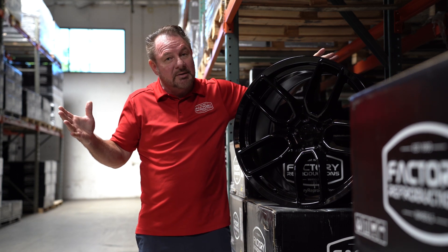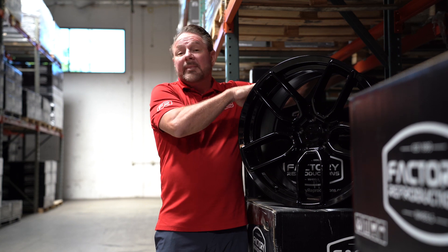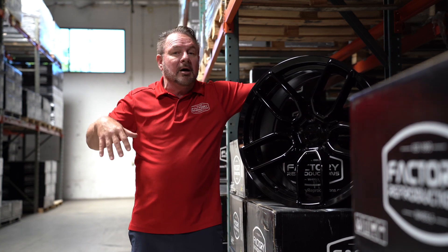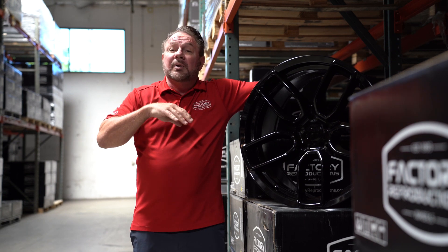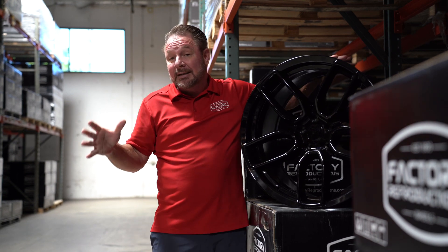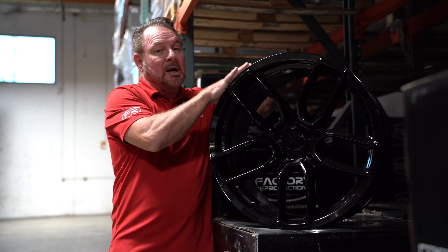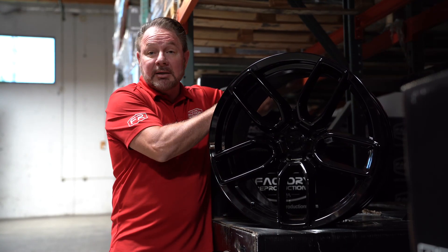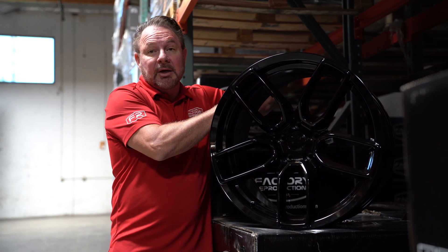Some tires are in stock, some aren't here in California. Tire packages range from anywhere from $1,700 all the way up to $2,800 depending on what you want to go with. We have plenty of stuff in stock and usually ship out the same day if not the next day. All of our tire and wheel packages come mounted and balanced with tire pressure monitor sensors, new lug nuts — everything's ready to slap on the car in your driveway and go.